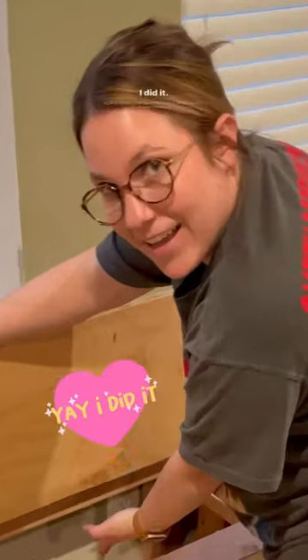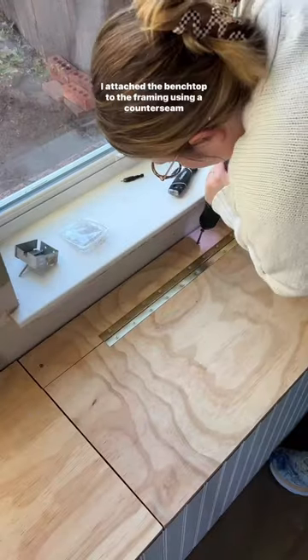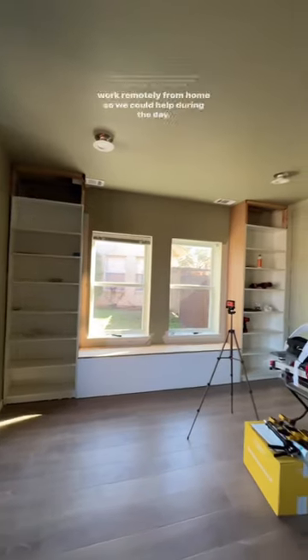This was my first time using a piano hinge — I did it! Gotta celebrate those small wins. I attached the bench top to the framing using a counter seam drill bit and a screw.